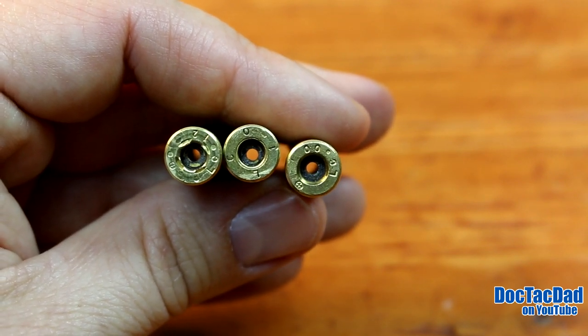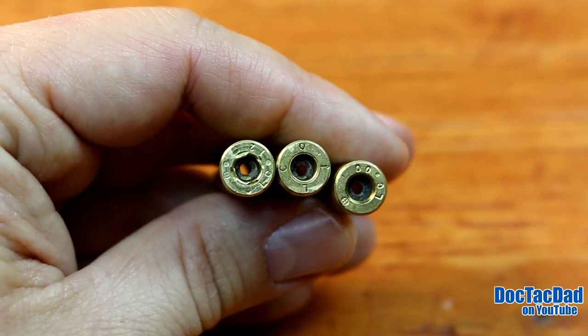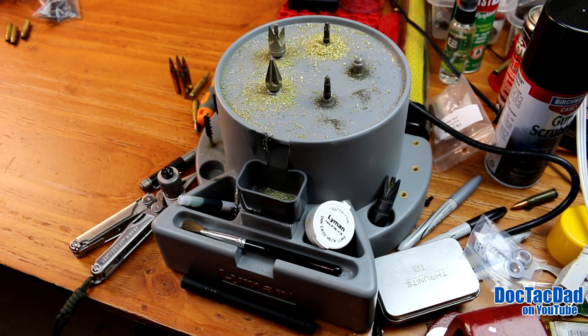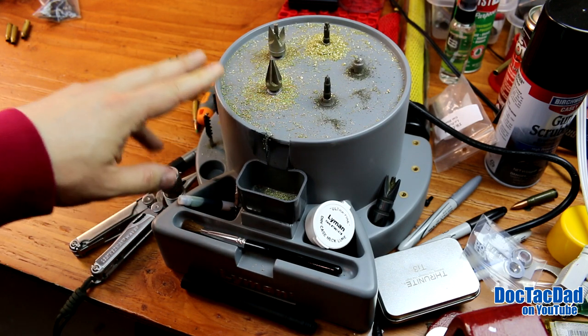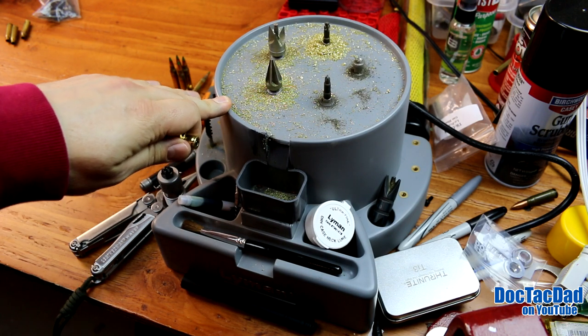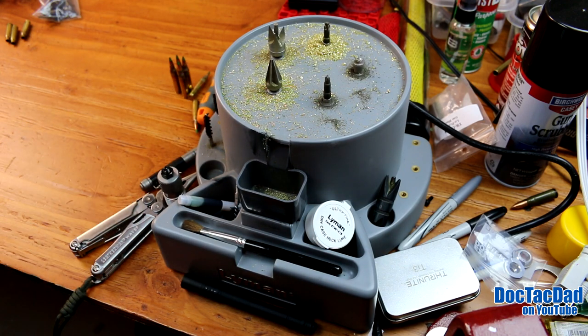In fact it's also kind of beveled there on the primer pocket. What this video is going to do is show you how to remove those two different kinds of crimps. What I'm going to be using to actually remove these crimps is my Lyman case prep station. This is one of those absolute musts for those of you that are going to be doing a lot of reloading, especially in bulk. You're going to want something like this in order to take out the tedious steps of case prep.